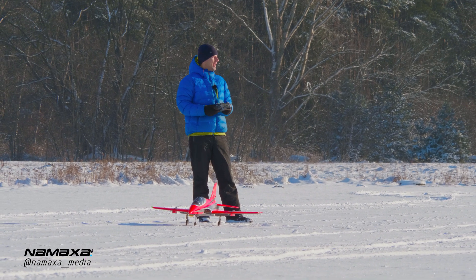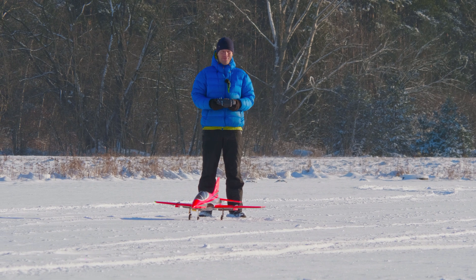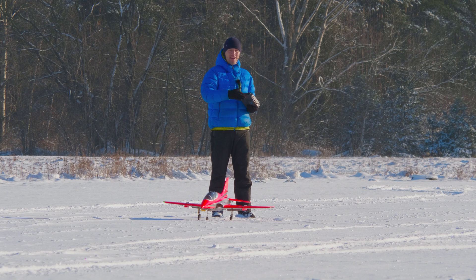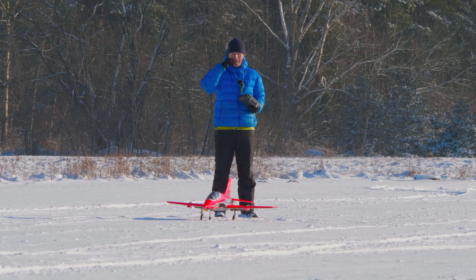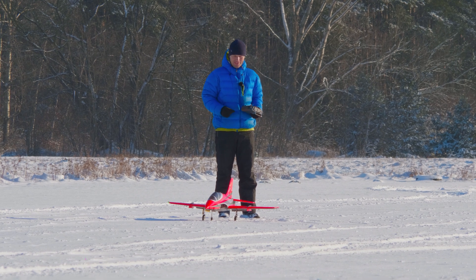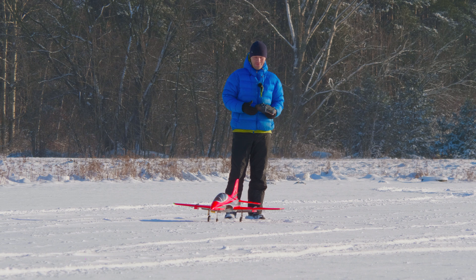Today we have a beautiful morning, minus 10 degrees, fresh powder on the runway. We prepared with cars driving along the runway yesterday, but in the night we got another 5 cm of fresh powder. So we're going to check out if the Avanti will take off.